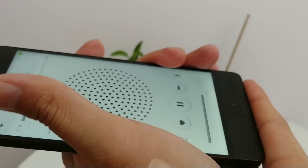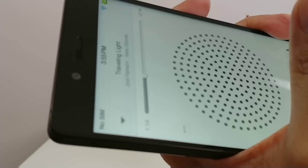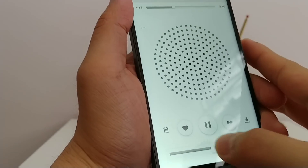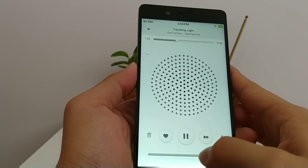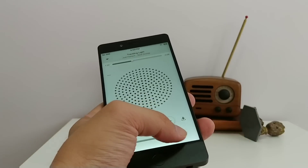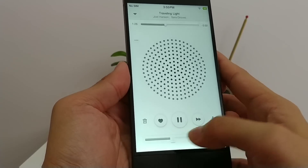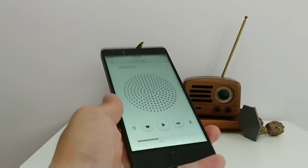Even if you completely muffle the bottom speakers, you still hear sound coming from the earpiece. This is a really good speaker setup.